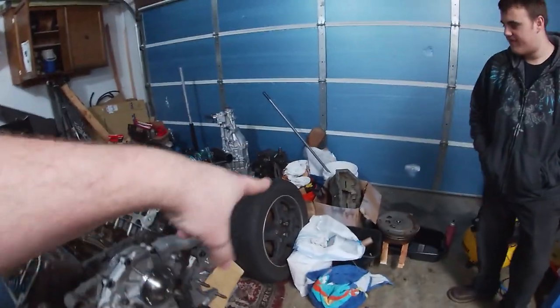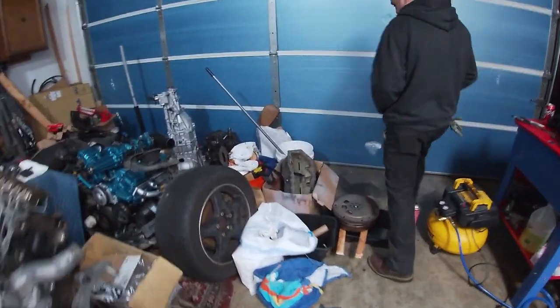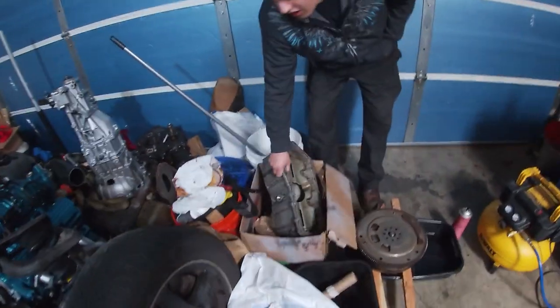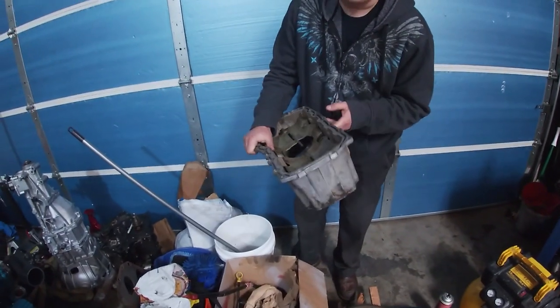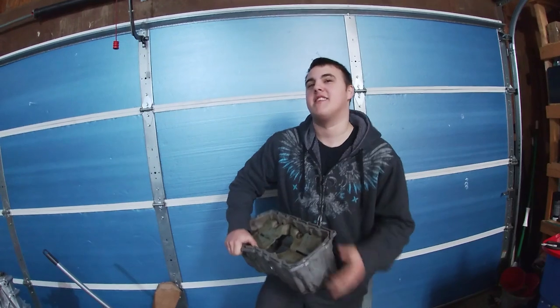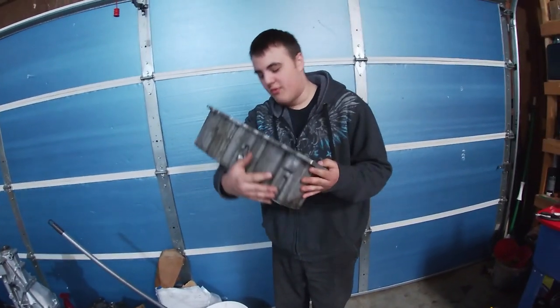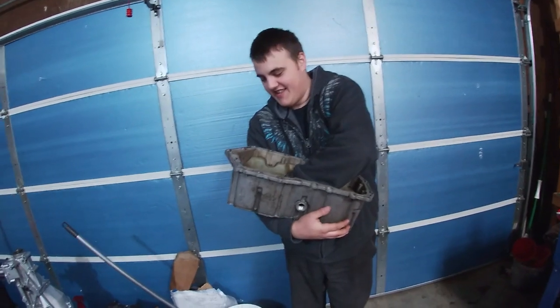We could also clean up the oil pan and put that on. Definitely need to do that. We got this from Bonneville's Unlimited — no one else would sell one to me. We had somebody on Facebook actually offer us one, but that was too late — we already got this one.